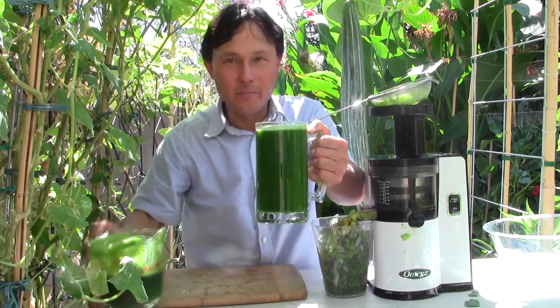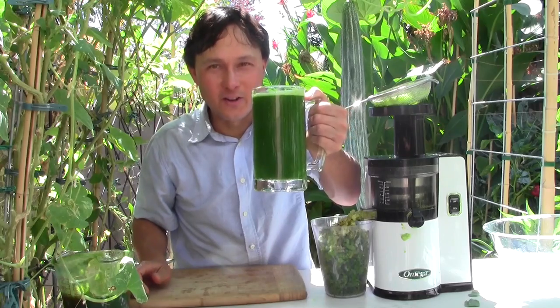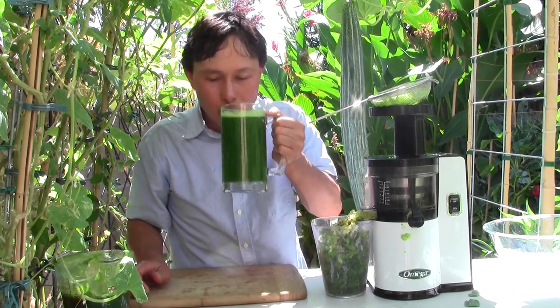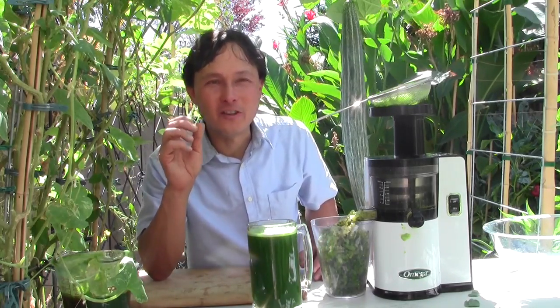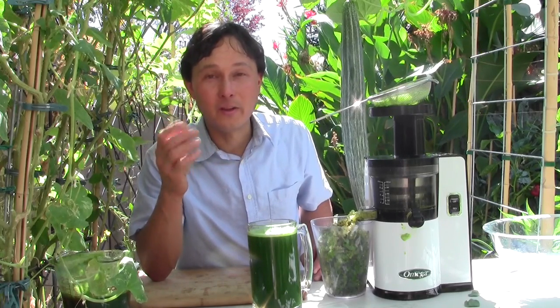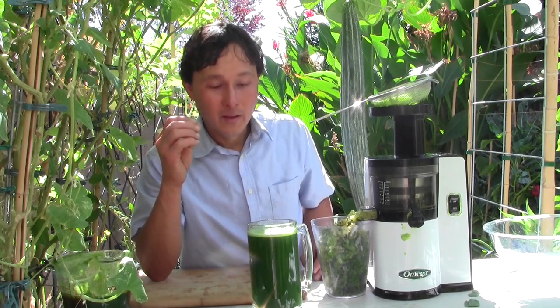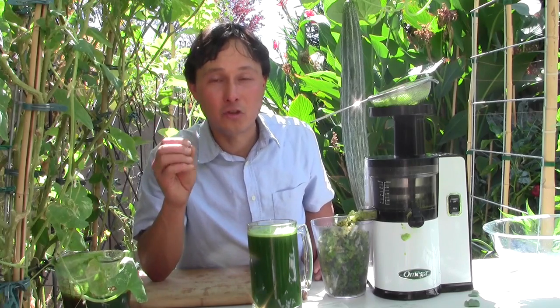Nothing better than a fresh green juice to start off your day. Wow, that's really light and refreshing. It's really watery due to all the cucumber, and the Asian pear adds a light sweetness. We've got the greens in there, of course, which are really beneficial because simply not enough Americans eat enough leafy greens. This is how easy it is to make a juice — it doesn't take much time. Even if you're really busy, make the time to juice.